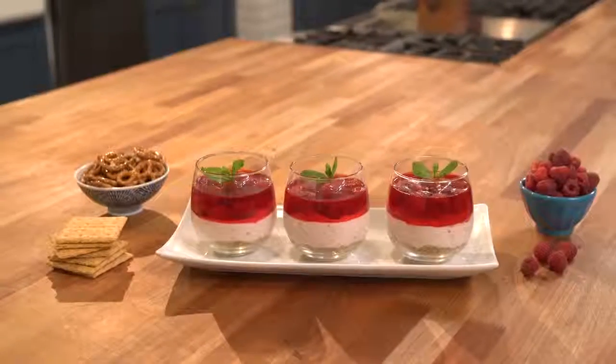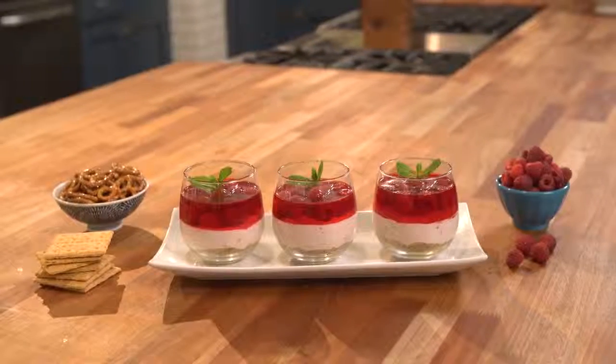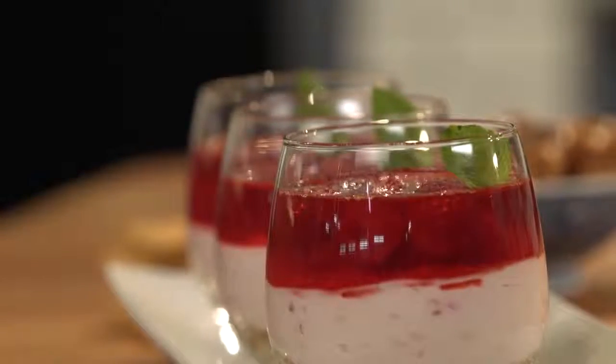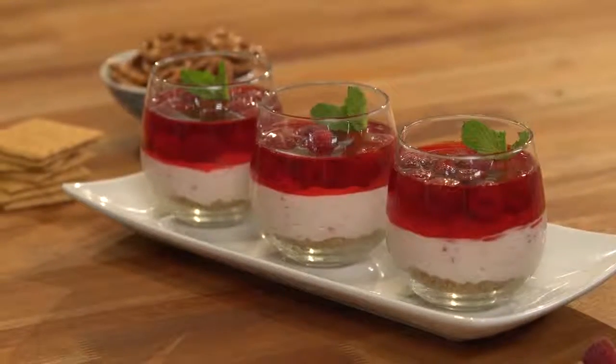Today I'm making my no-bake raspberry cheesecake dessert parfaits. I start out with a salty crust, a creamy raspberry cheesecake filling, and top everything off with a fruity raspberry jello. They're really easy to make, let me show you how.